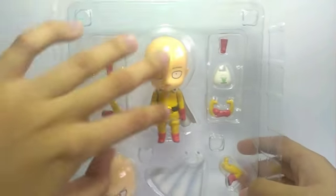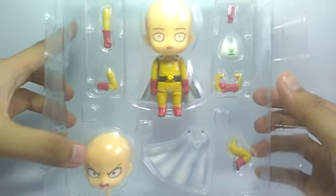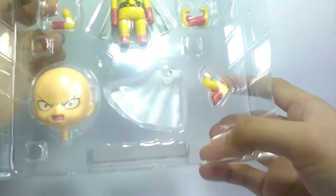Starting off you will see the figure itself. The accessories are really well packaged and you will see another head here for more dynamic poses and more display options. There's another piece for a dynamic pose as well — really well packaged. Let me just carefully open this one.